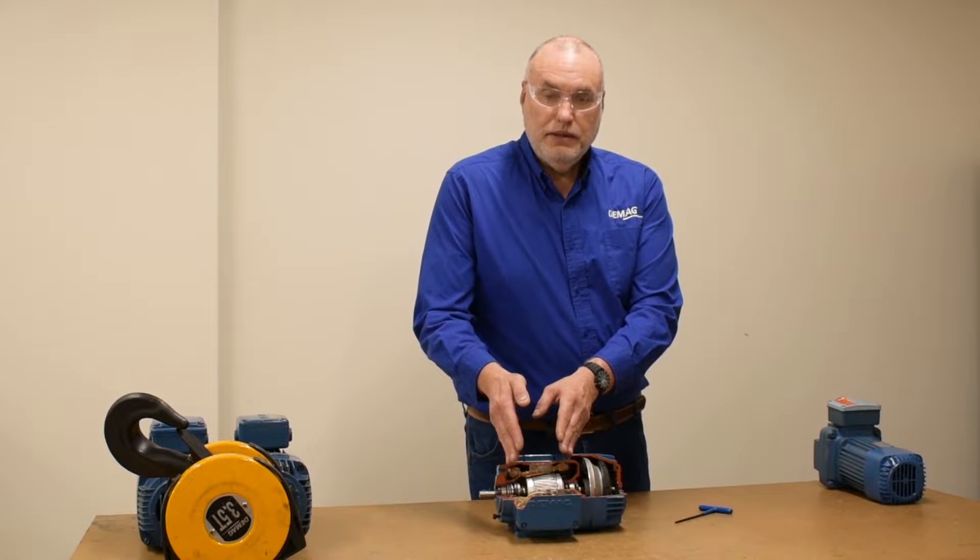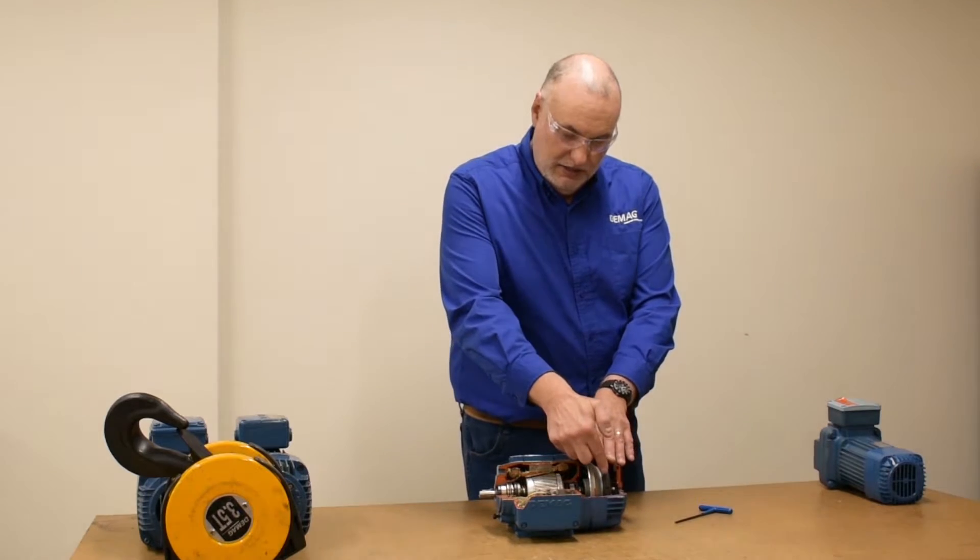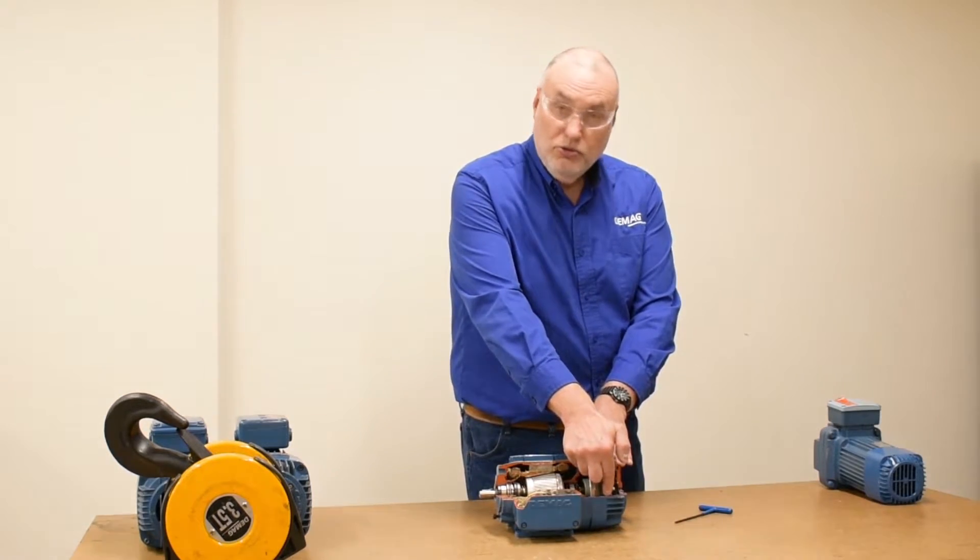When no energy is in the motor, the spring pushes the rotor back and seats the brake lining into the brake cap.